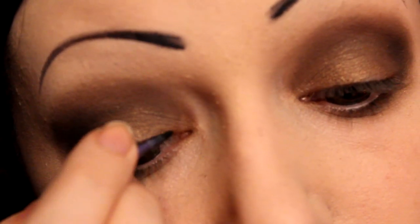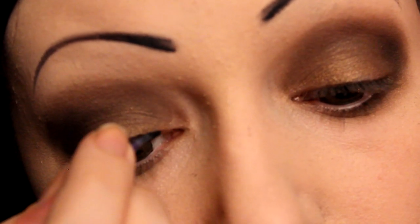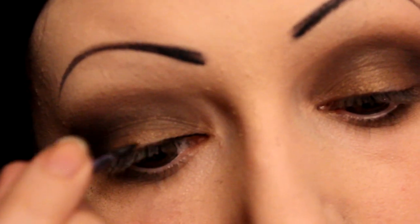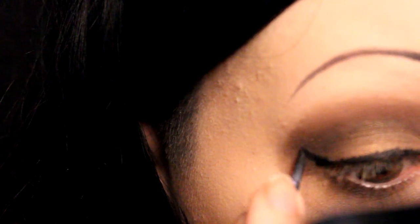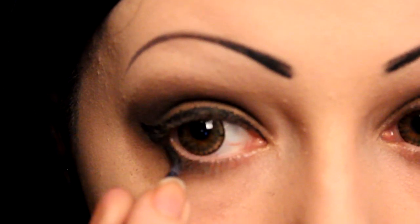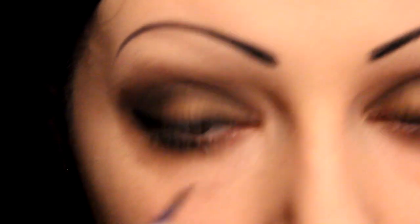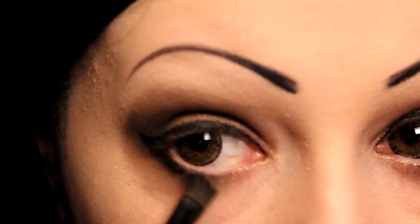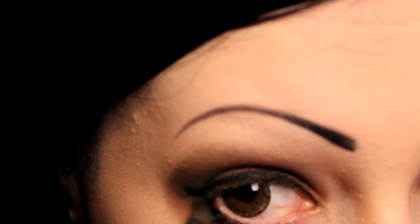Next, just line your eyes with some eyeliner — I'm using gel but you can use whatever you prefer. I always like to add a little flick at the end of my eyeliner. Bring it down under your lower lid, and then just smoke out the bottom eyeliner with an angled brush and some black eyeshadow just to soften it a bit.